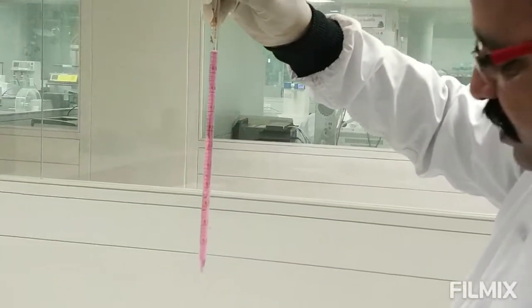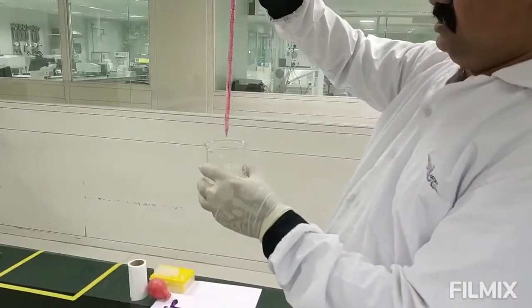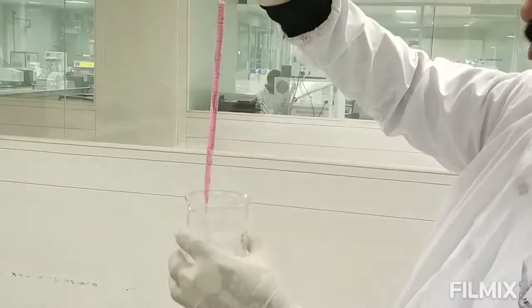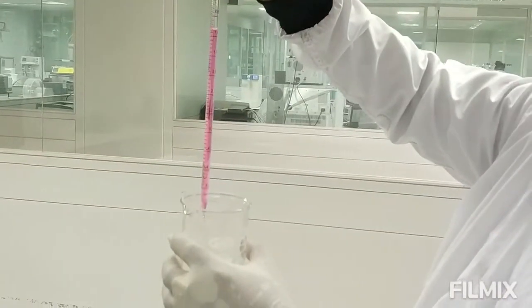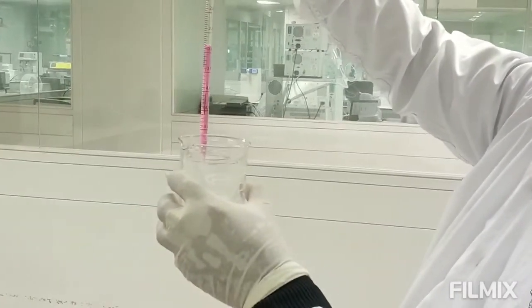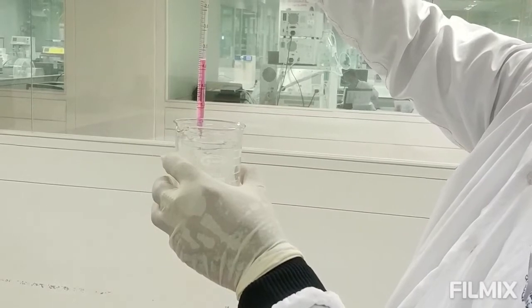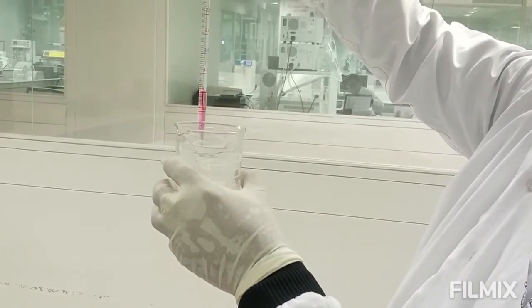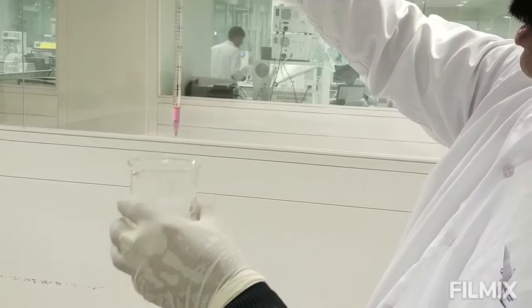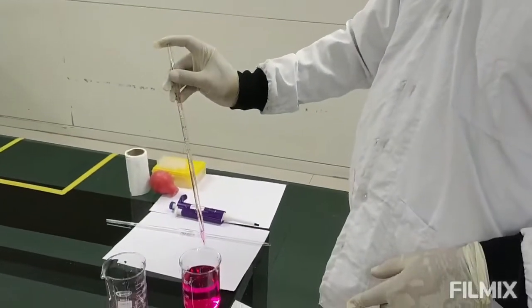The pipette has now been adjusted to 5 ml. Here is the receiver, and I am now dispensing this 5 ml — slowly, because we need to be very precise when using serological or graduated pipettes. That is the 5 ml dispensed; any remaining quantity is excess and not required.